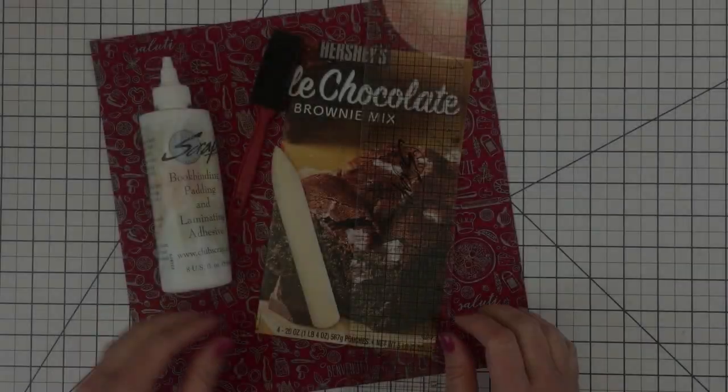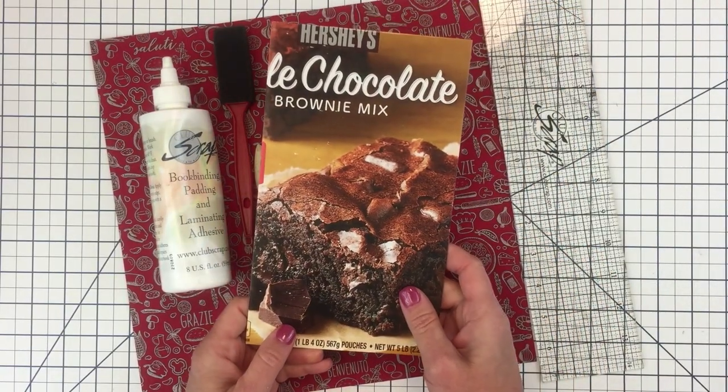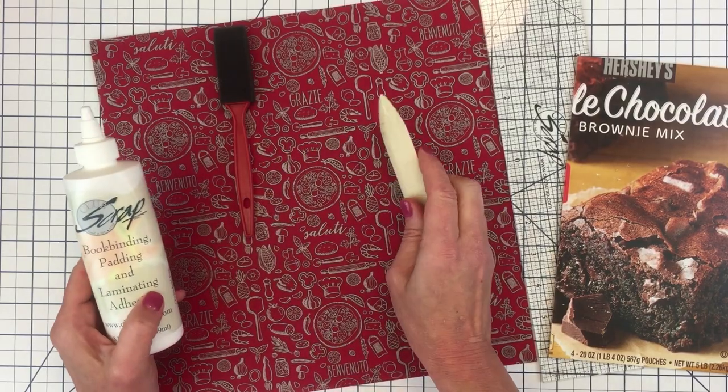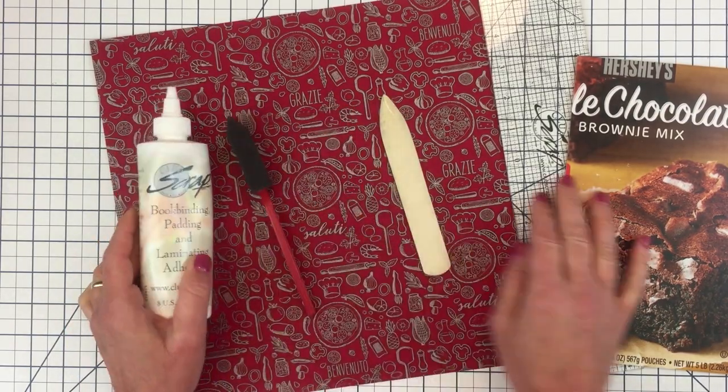To make this project, you'll need a 5.5 x 9.5 inch piece of chipboard or thick cardboard, a 12 x 12 inch piece of cardstock, a bone folder, some book binding glue, a foam brush, and a grid ruler.